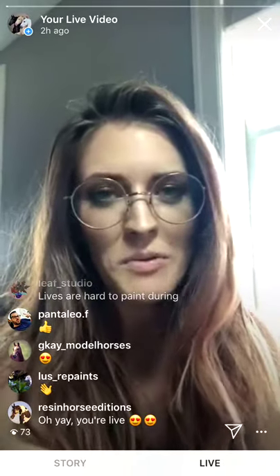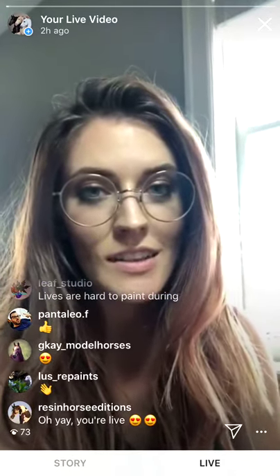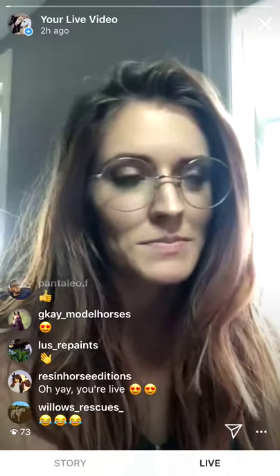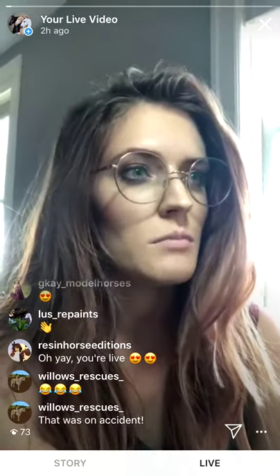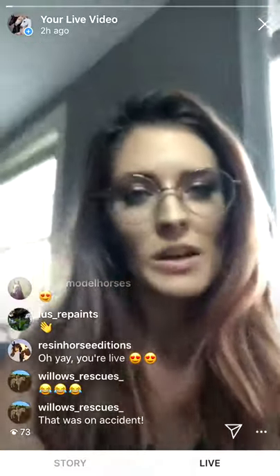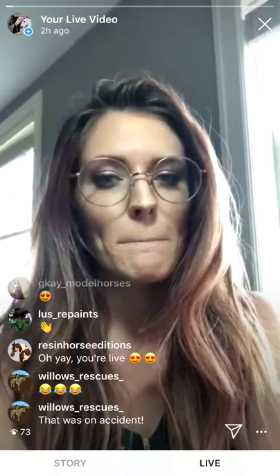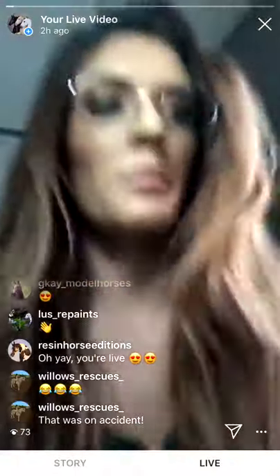Hey guys, I realize I've not been very good at actually showing my face on these videos so I thought I'd start out this one doing that. I'm getting ready to start my next step on the Anise resin that I've been doing these live videos on — it's been a little while, been busy, but ready to start this next step. Let me start by giving a refresher on what I'm using, since I've been getting some questions.